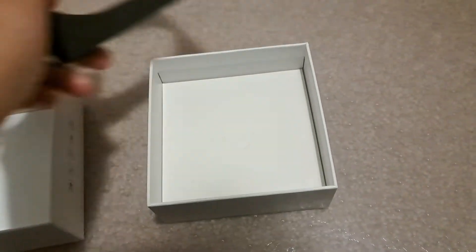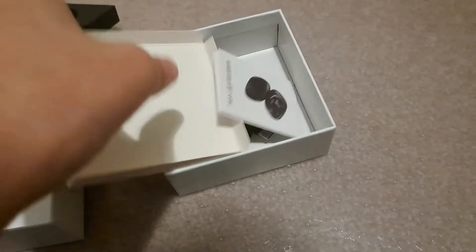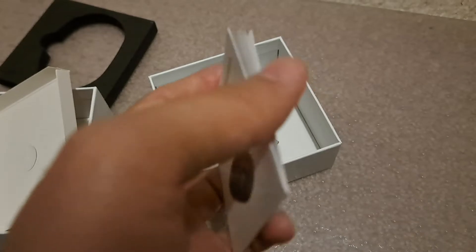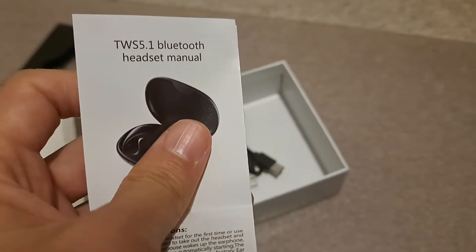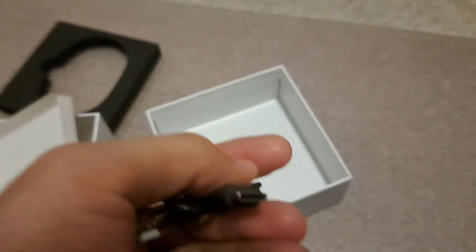Let's go and see what's at the bottom of this box — I'm assuming there's some charging cables and stuff. Yep, so there's this manual in different languages, and the cable, a USB-C cable.